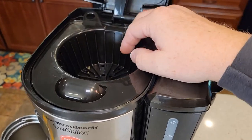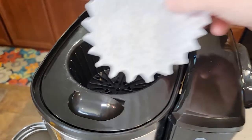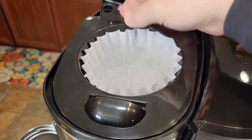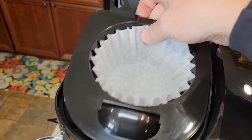Up here is where you put the coffee. It takes a standard 8 to 12 cup basket-style coffee filter. You put it right there, add your ground coffee, and then the hot water brews out of the brew head down into the chamber below.